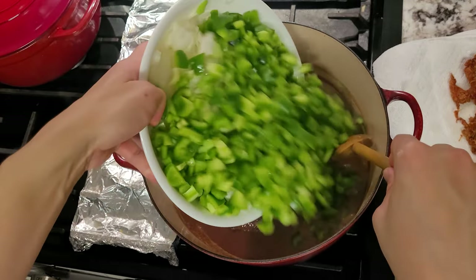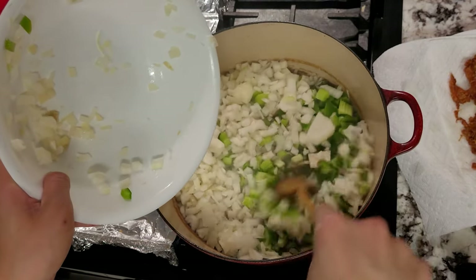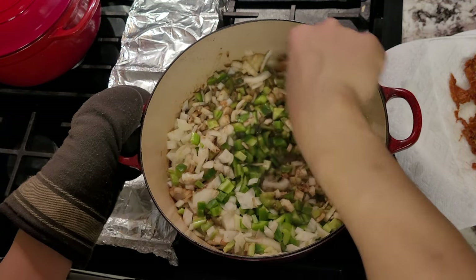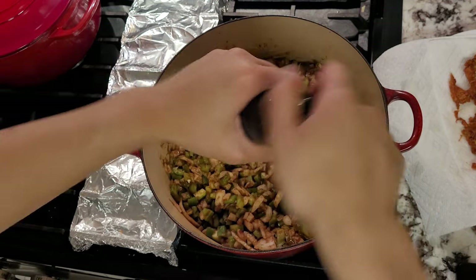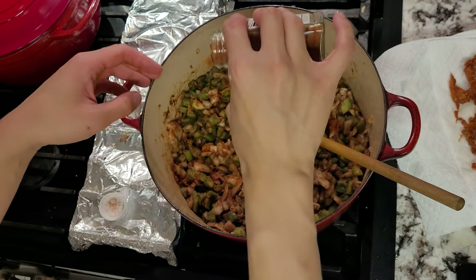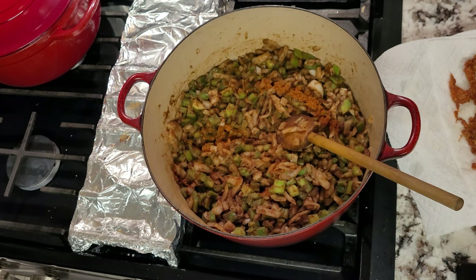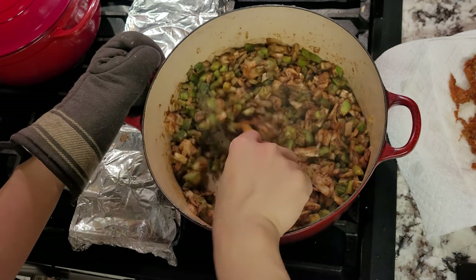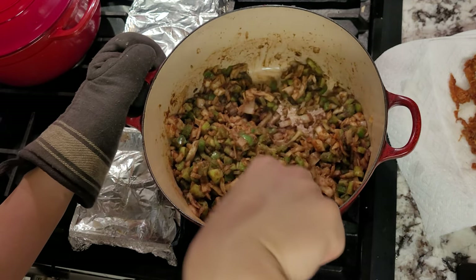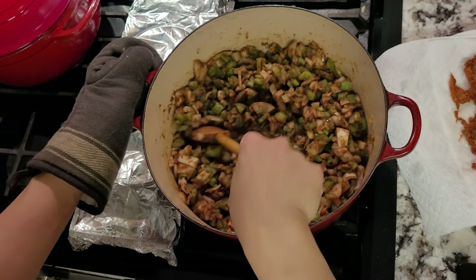When your roux reaches the right color, add in your holy trinity of vegetables. This roux mixture is so hot that it'll cook and sweat the veggies relatively quickly. Add some salt to draw out the moisture, plus a good amount of black pepper. I also have some store-bought Cajun seasoning to add in. We always try to season throughout so there's more depth of flavor instead of just adding it all at the end — it helps balance the flavors. I'm also scraping the bottom and sides of the pan, as there may be some fond left over from the chicken skin earlier.